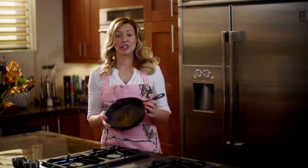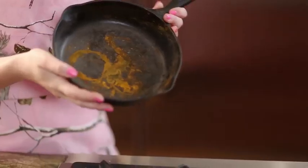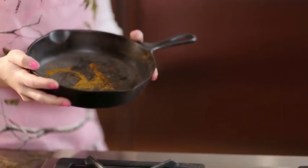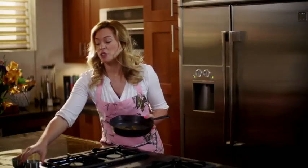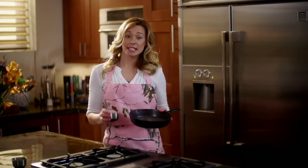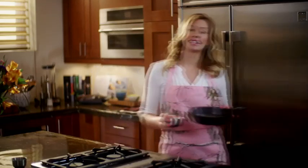Now I love cooking with cast iron like this skillet I found the other day at a flea market. Sometimes they need just a little bit of love. They can get rusty over time and it's so easy to recondition and season it and I'm going to show you just how to do that today.